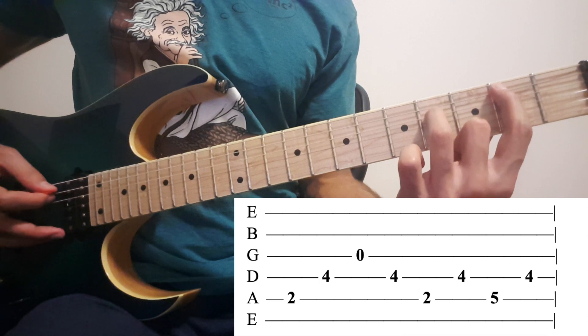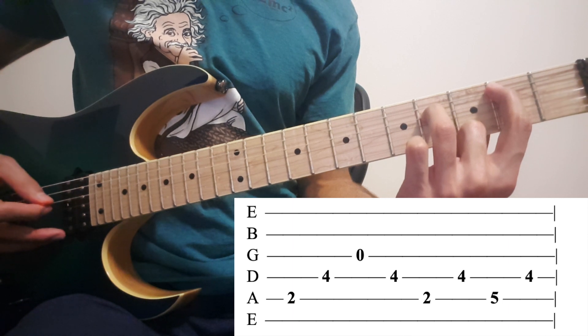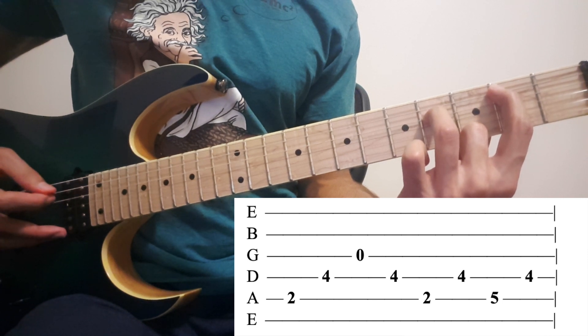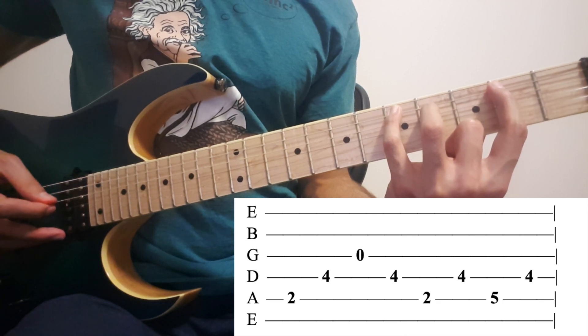For the right hand, we keep our left hand like this, and for the right hand: 5th, 4th, 3rd, 4th, 5th, 4th. At the end, we take our pinky and play 5 on the 5th string, and 4th again.